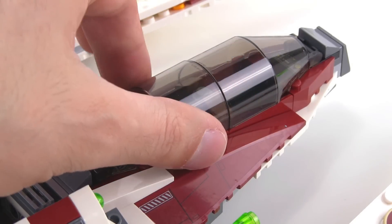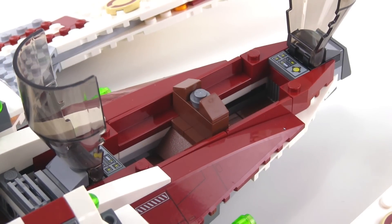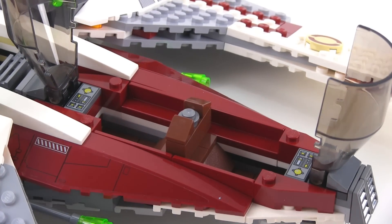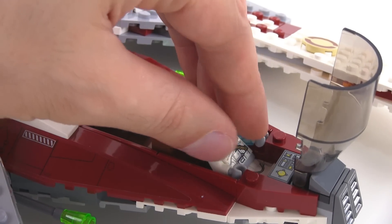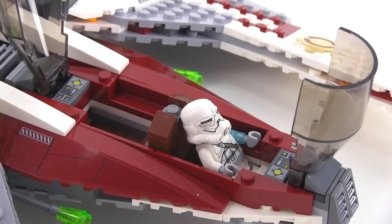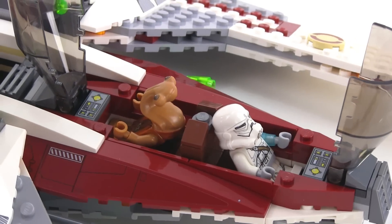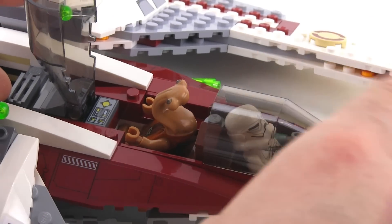Here's a closer look at the cockpit. I want to show you how the canopy sections open — they each get one of these printed one-by-two tiles. The minifigs go in without studs on the bottom, so they just sit in there. You kind of need to angle them back a little bit, get the arms out of the way, and they just lay down in there, and it works pretty well. They're not able to look down at the console, but I think it's a pretty decent look.